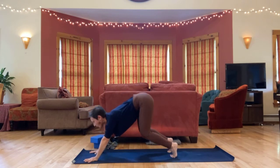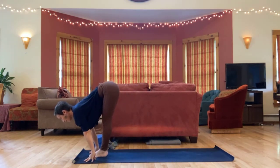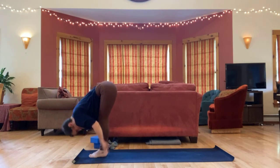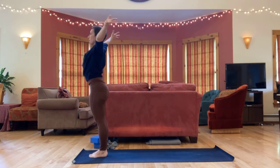Back through down dog and step or hop your feet forward. Inhaling flat back. Exhale, fold. Inhale, up to standing. Exhale, arms press down.